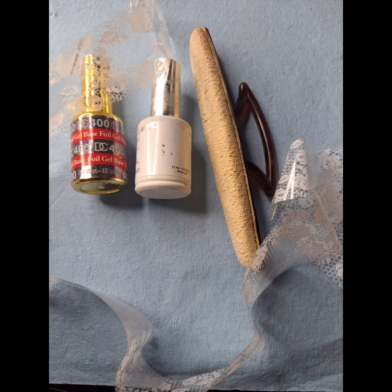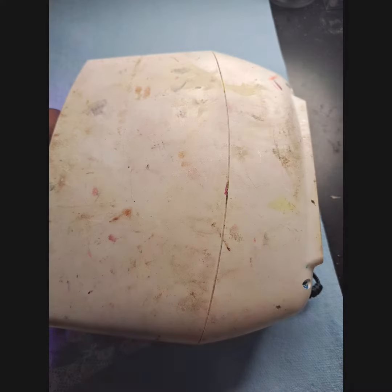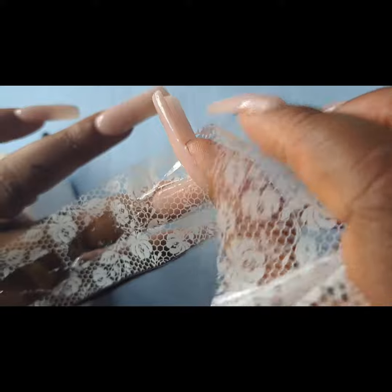Hi guys, this is Carol. I'm hanging out tonight with some transfer foil, some clear top coat, some transfer, and a buffer of course, and a UV lamp.